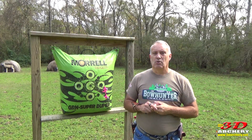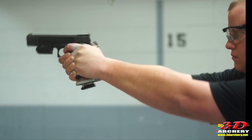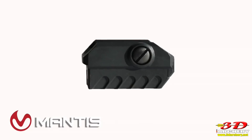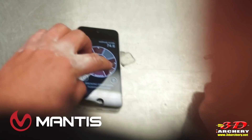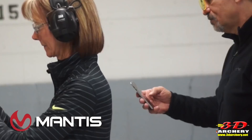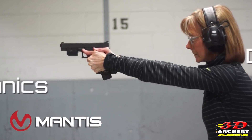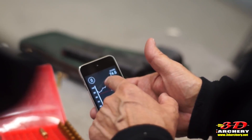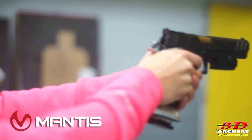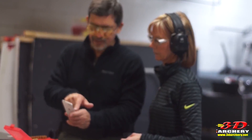Up next is the what. The Mantis X-10 Elite is the newest version from Mantis, and it's universal — meaning it's designed to work with handguns, rifles, shotguns, and even CO2-powered pistols, both in live fire and in dry fire training. Besides firearms, it will also work on bows, longbows, recurves, and compounds. The X-10 is made up of two components: hardware and software.